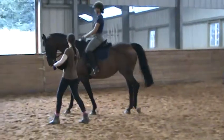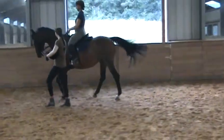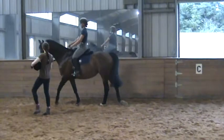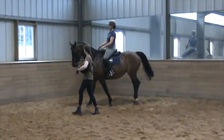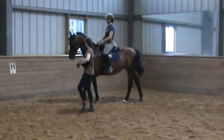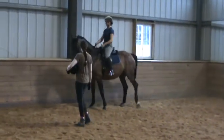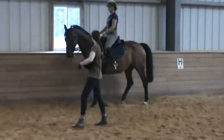There you go. A little bit on the outside, and she slightly flips down. Okay, now put your legs back. She might back up. Okay, here we go.